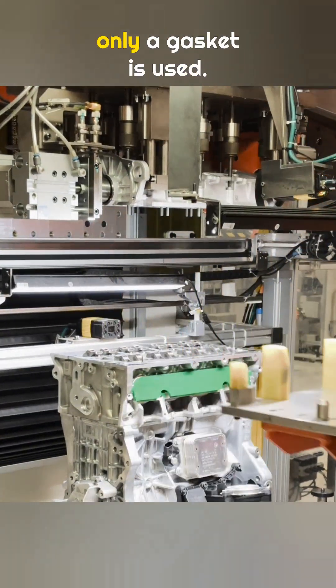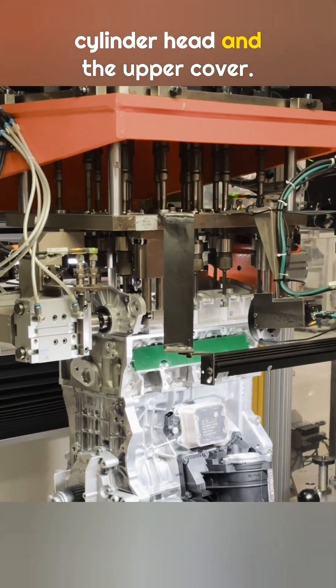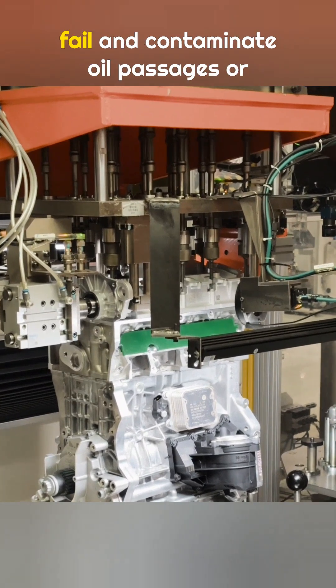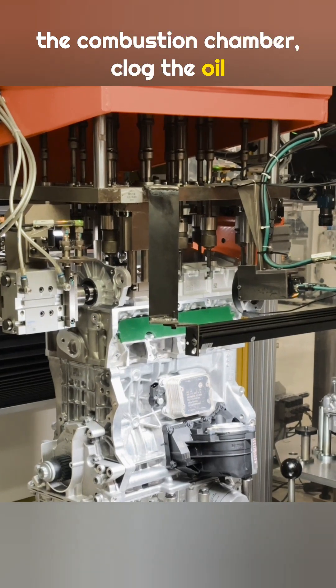On top of the cylinder head, only a gasket is used — no sealant is applied between the cylinder head and the upper cover. High temperatures can cause sealant to fail and contaminate oil passages or the combustion chamber, clog the oil pump, or damage the catalytic converter.